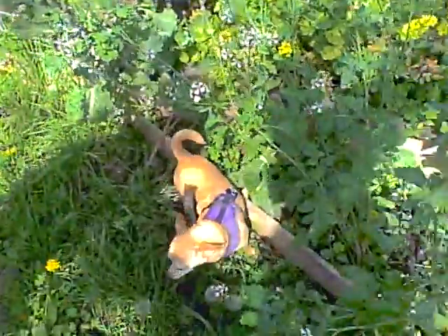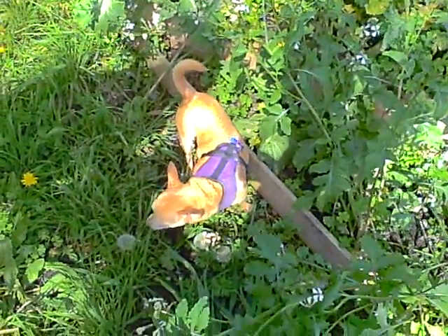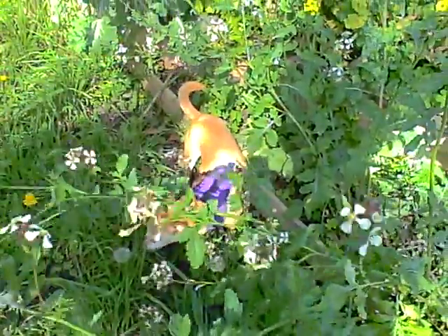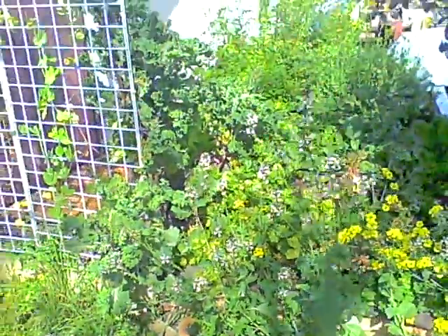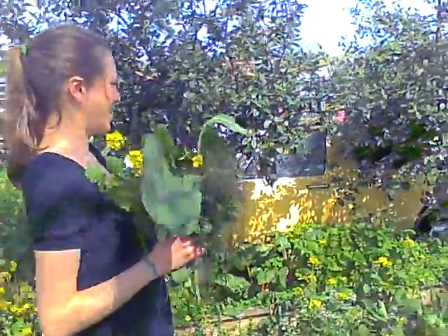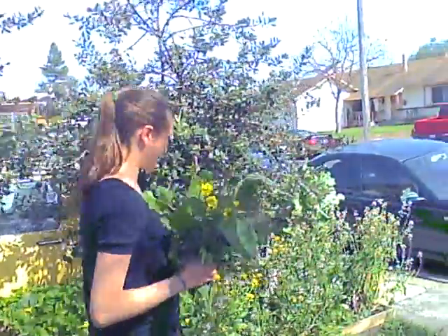Are you ready for your green juice, Penny? Penny looks like she rolled in some dirt — she's a grass eater, but she'll probably throw that up a little later on. Okay, so I'm going to pick a few more things and then go in and make my green juice.